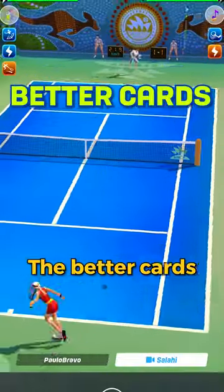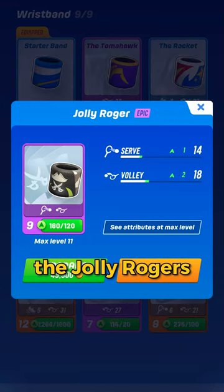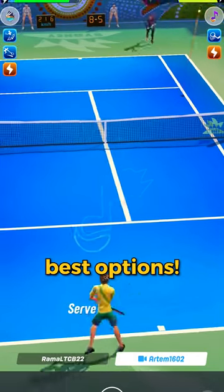Second, the better cards. Cards with high serve points are the best for this type of play. The Shuriken, the Jolly Rogers, and Sprint are some of the best options.